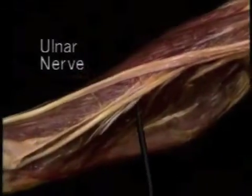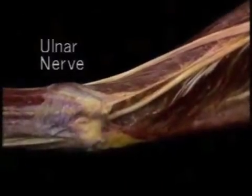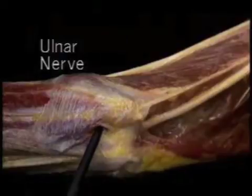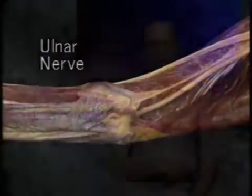The ulnar nerve slants backwards. It runs down just medial to the triceps tendon and behind the medial epicondyle. It turns a sharp corner around the underside of the medial epicondyle, where there's a fibrous tunnel for it. It then passes between the two heads of flexor carpi ulnaris to enter the forearm.